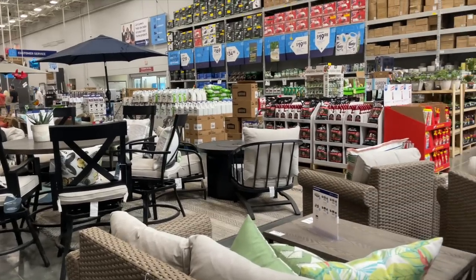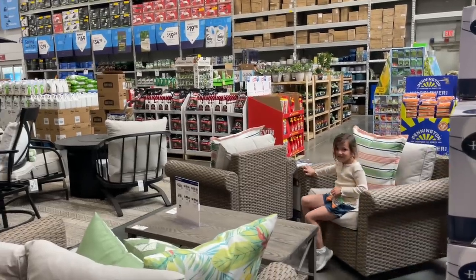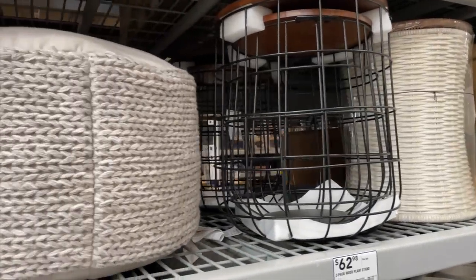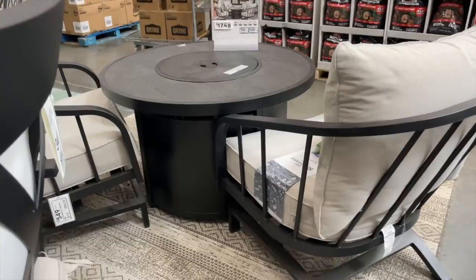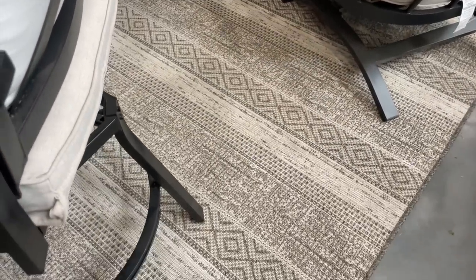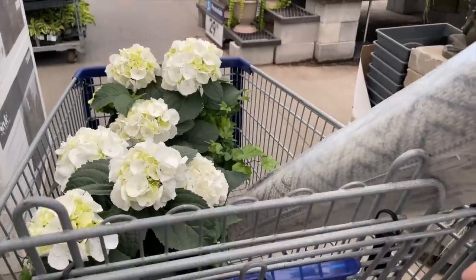One thing to note is that Lowe's had some really beautiful outdoor furniture. Milo was checking it out and enjoying it. They did have a few little side table options but nothing that was really my taste or my style. This is the rug that I ended up putting in my cart — I may end up going back at some point to grab it, or I may not.